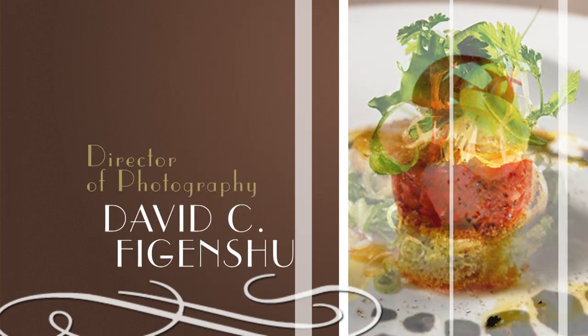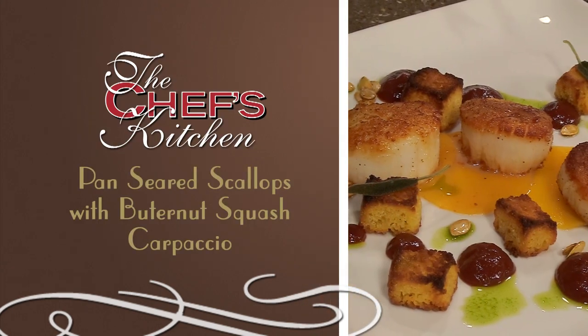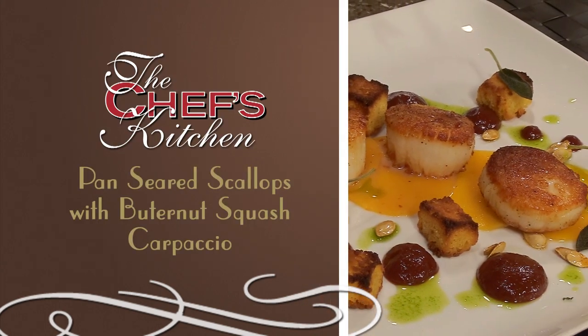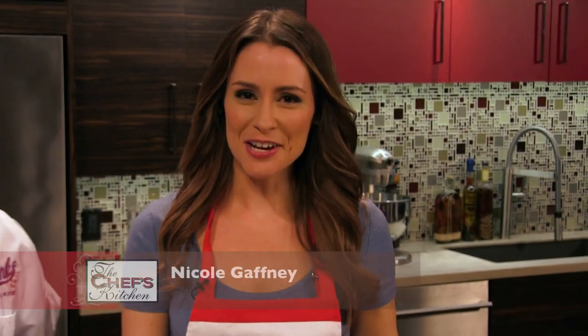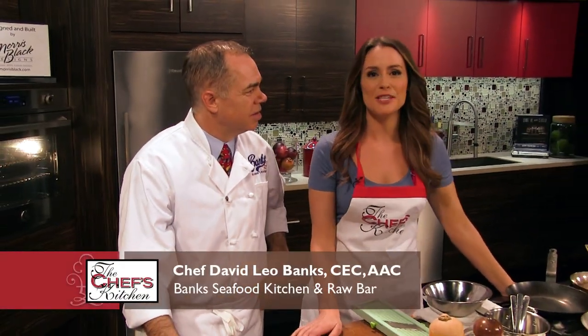Welcome to the Chef's Kitchen. I'm your host, Nicole Gaffney, and we're here today with Chef David Banks of Banks Seafood Kitchen and Raw Bar in Wilmington, Delaware. Great to have you here. Great to see you again. Always.